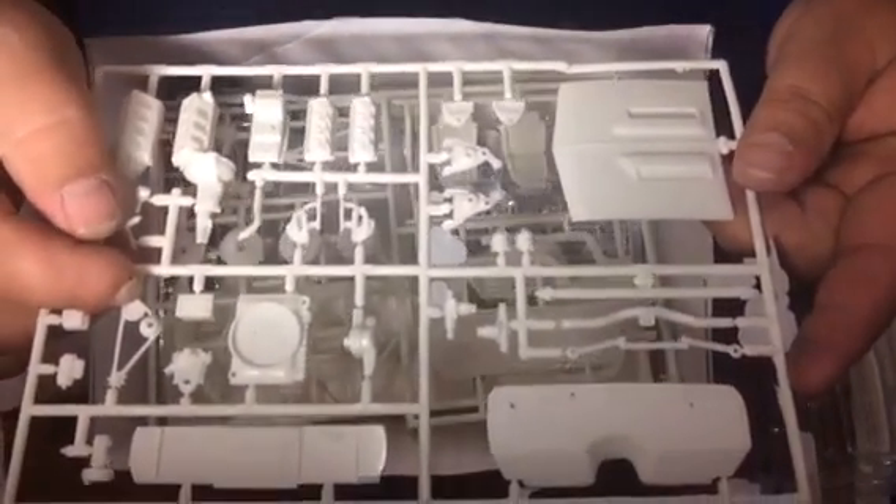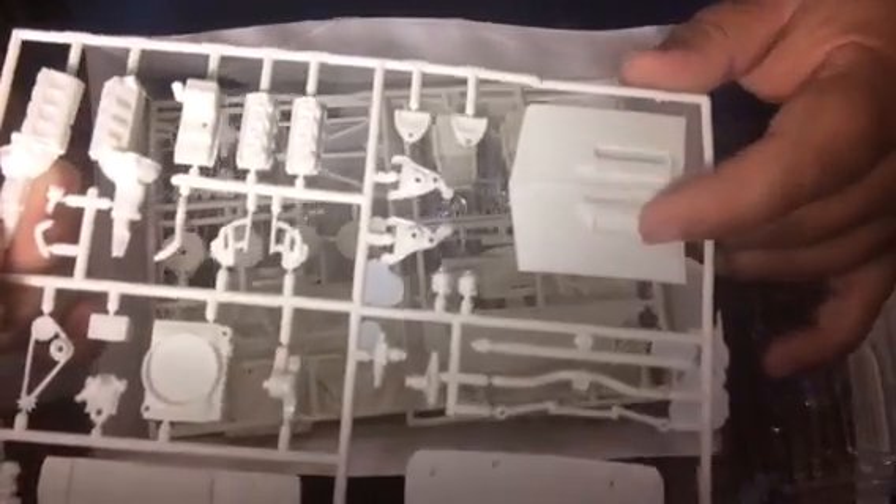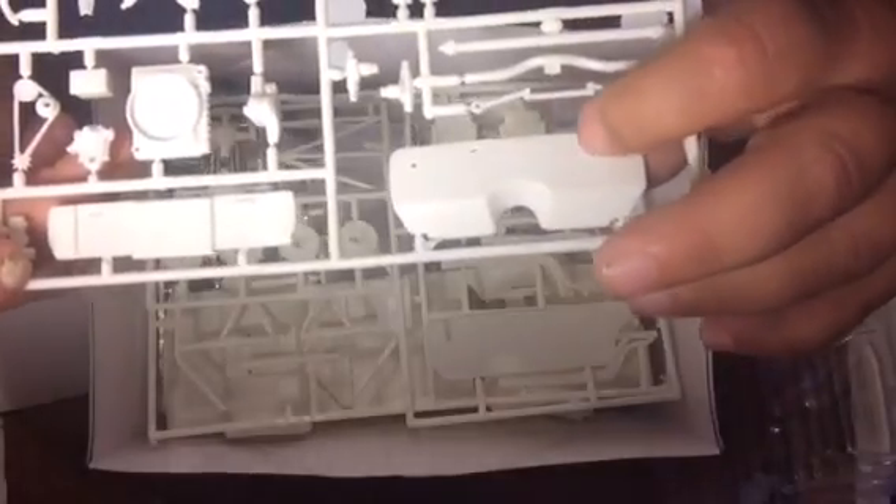On the first sprue, there's lots of detail for an AMT kit. The hood has molded-in louvers — it's an SS hood. You can cut it out for the high-rise intake that comes with it. There's pretty good detail on the inside of the hood; you should paint that up real nice. The firewall doesn't have much detail on its own, but once you put all the parts on there — it's got the blower motor and stuff — it'll look pretty cool.